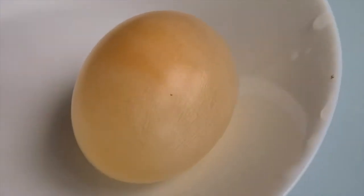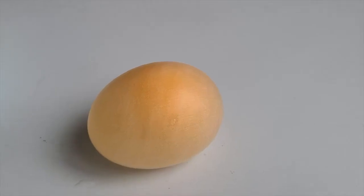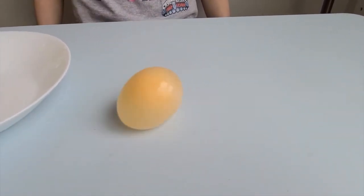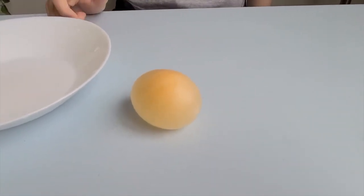Wow, it's squishy! It's like a stress ball egg. See how it bounces? It's bouncing — it's a bouncy ball egg, like a stress ball!